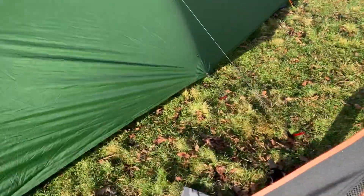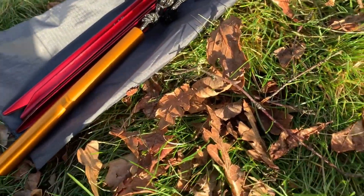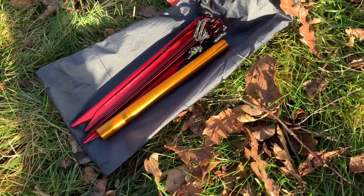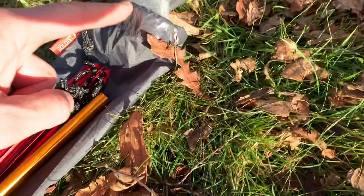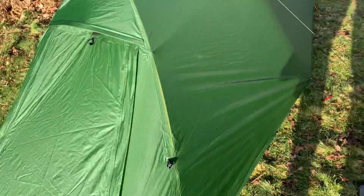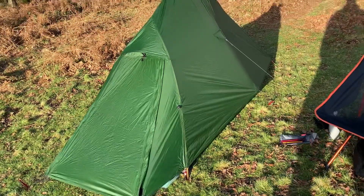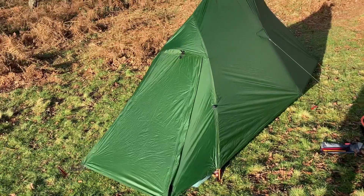Super lightweight pegs, very strong, very nice kit from Alpkit. We've also got a pole extension piece — if one of the poles breaks, you've got something to fix that. You get some patches as well, which is great. I believe it's made from 20D ripstop and I think it's a 3000mm hydrostatic head to keep the rain out.